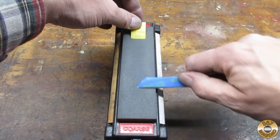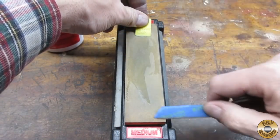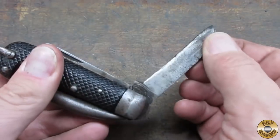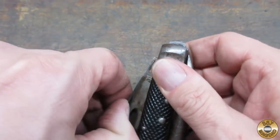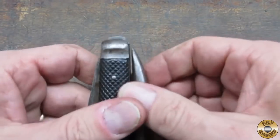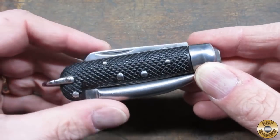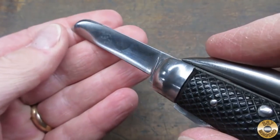I like to protect the polished blade with masking tape when sharpening on my trihone. Here's what the British Army clasp knife looked like when I got it from Tool Addict, compared to how it looks now. I think it came out pretty good — I did the best I could to improve the condition of the blade.